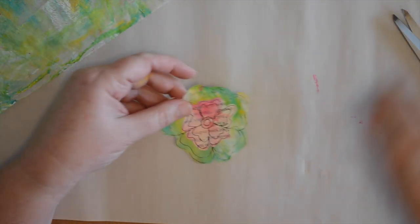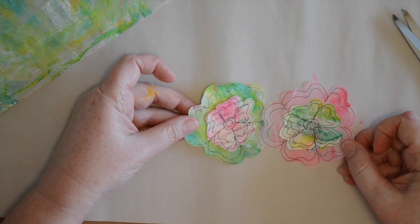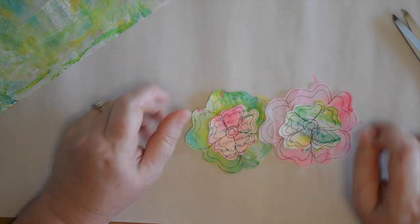And there we have it — my deli paper flowers with the text paper centers. Thank you very much for watching my tutorial, I hope you enjoyed it. Now let's get back to our planners, thank you!